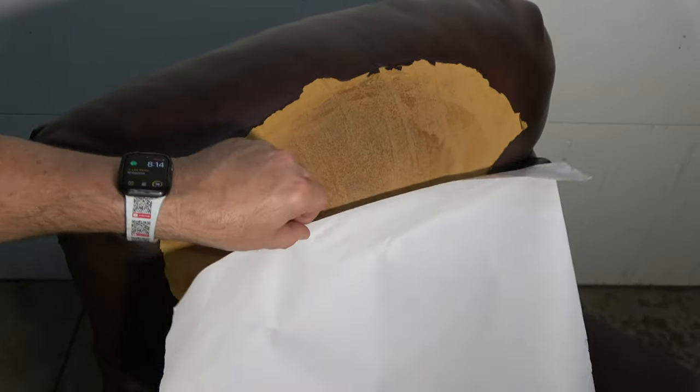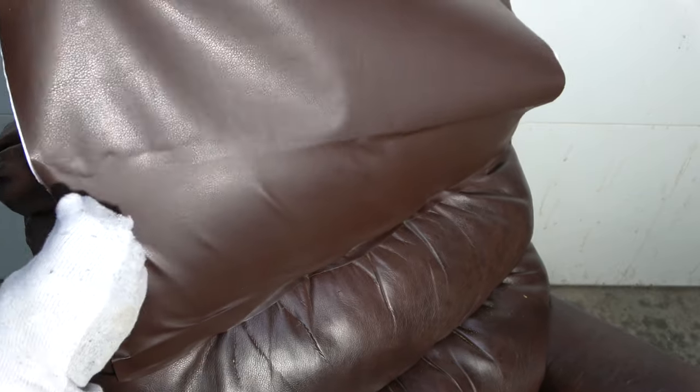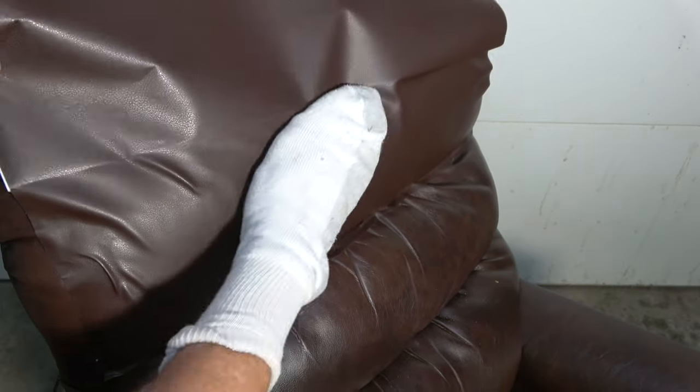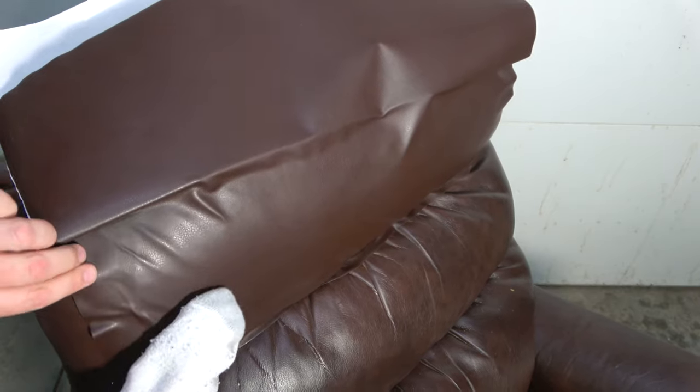Then peel some more backing from the adhesive side and smooth it by using a clean soft rag as you move along. I find that an old sock works very well when smoothing the patch. By taking your time and with plenty of manipulation, the wrinkles can be mostly smoothed out. In this case, I'm patching a chair that has a lot of wrinkles in its character, so I'm not too worried about getting all of them out. In other words, I want it to match the rest of the chair.